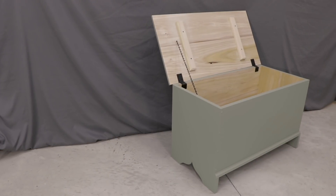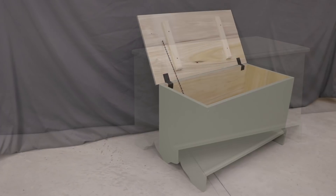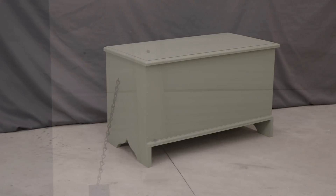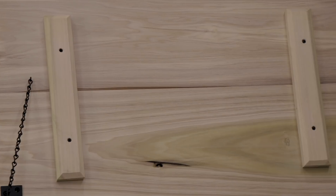That's it for this chest — it's all finished up. I'm really happy with how everything turned out and I liked that this was a not-too-challenging hand tool project and I had a lot of fun building it. I hope you guys enjoyed the video, and if you did, give it a thumbs up, leave me a comment, and subscribe to the channel. Thanks for watching.